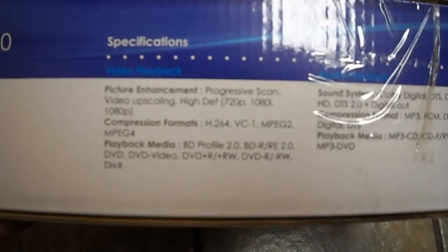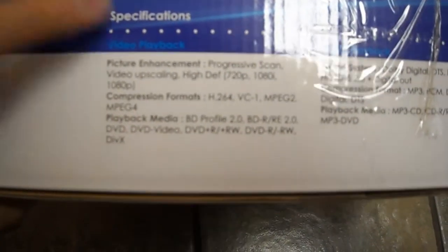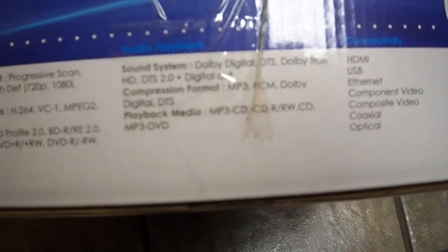Here's the other side. Hopefully you can read this — all the features. So it plays MPEG-2, MPEG-4, it can upscale, and you can pull in a coaxial.